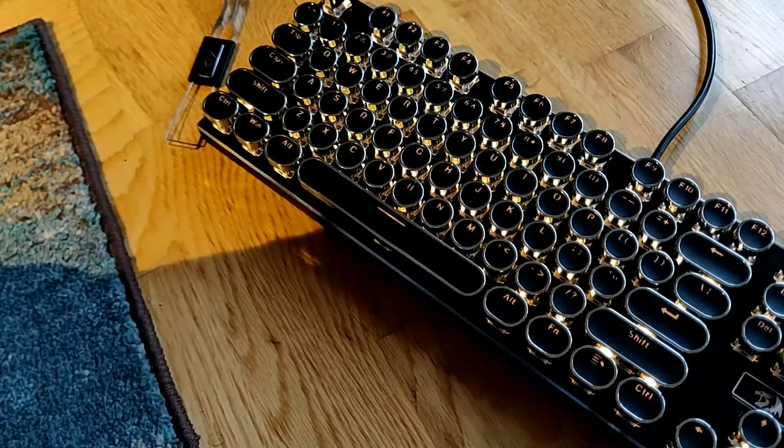All right, now the other side. This is the side that actually is under — it's not touching the, whatchamacallit, keycap, of course.